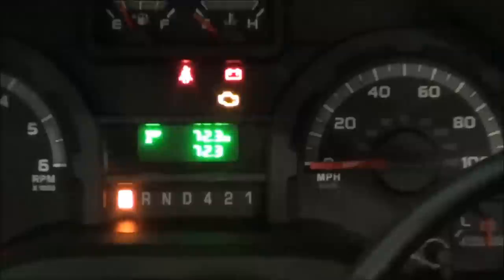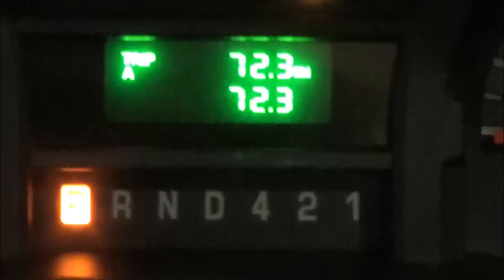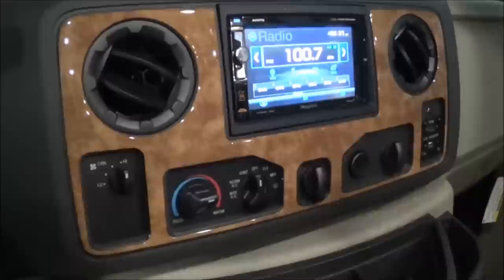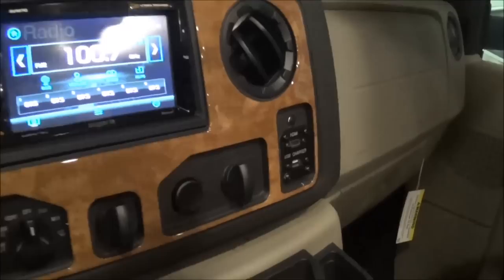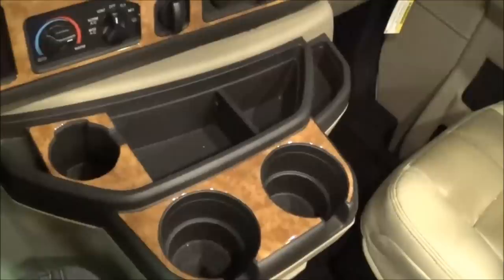Come on up here. We have our controls for our air conditioner and heater, and the fan level as well. There you have your radio, which is a touch screen, and that's also going to be for your backup monitor. You have different plug-ins there, an HDMI plug-in, and some cup holders right here. This is a Total Value RV exclusive — a 2018 RS-26 Quantum with 72.3 miles.